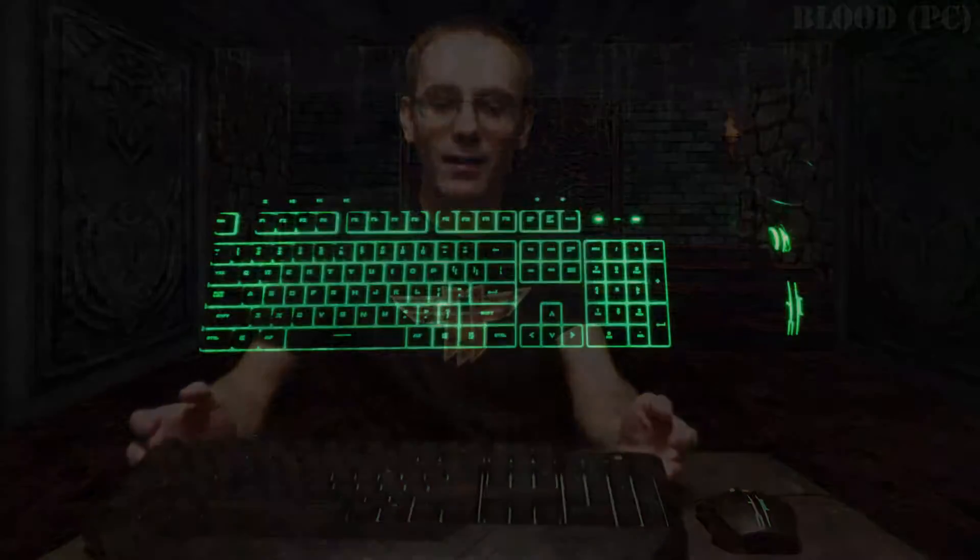Now this only comes as a bundle. It's available in a red backlight, a blue backlight, or a green backlight. I do have the green backlight here.